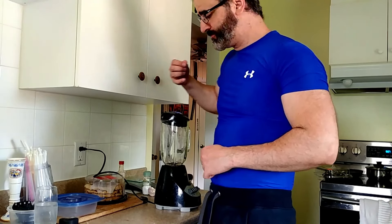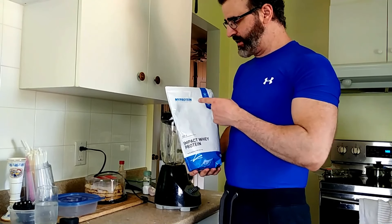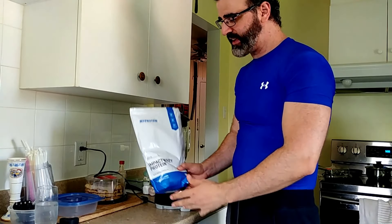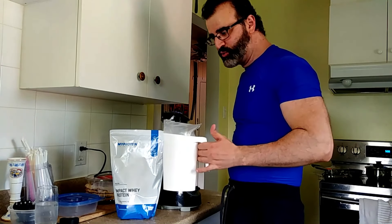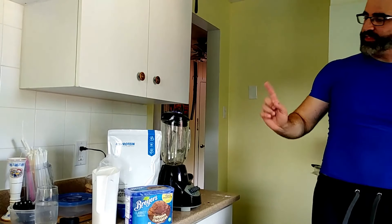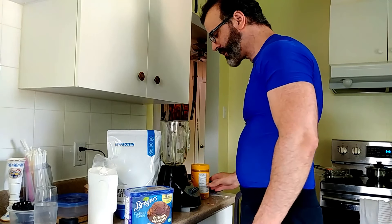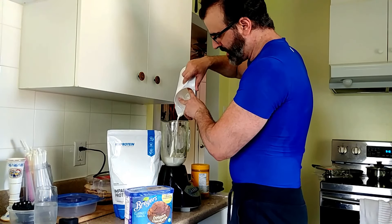We're gonna include our whey impact protein from myprotein.com — again, not sponsored. Whatever you guys see me using is because I believe in it and the product works, amazing value. We're gonna include our milk, some tasty Breyers chocolate ice cream, and we're also gonna need more milk.